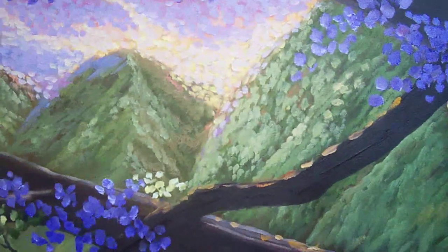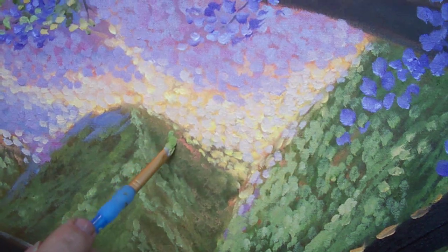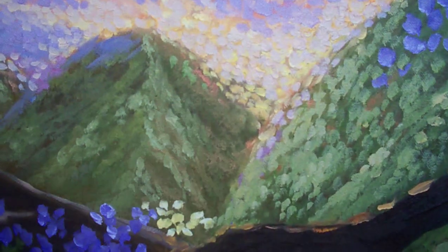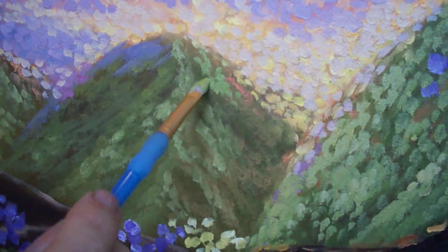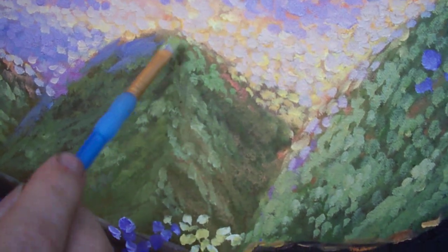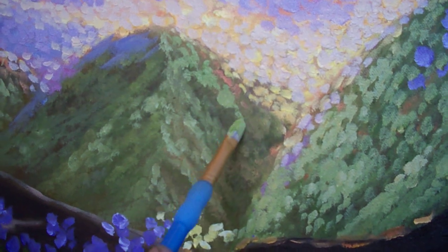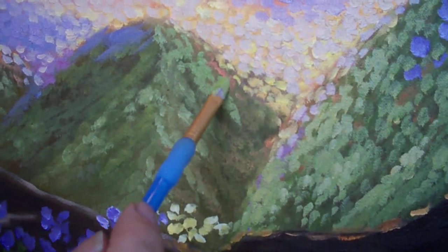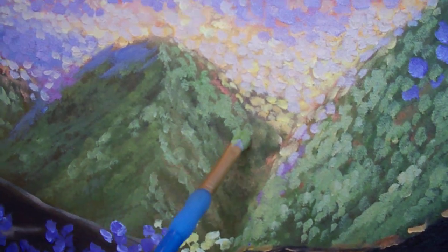I'm going to take a little bit of this and put it on this side of the mountain. Since we have the light right in between there — we have sunlight coming through here — I'm going to flatten the brush again. Then I just push the brush and drag a little bit.